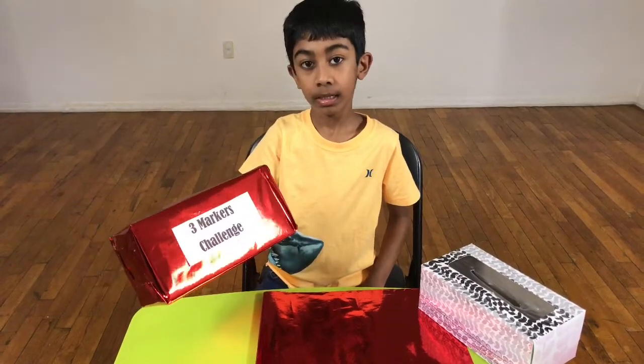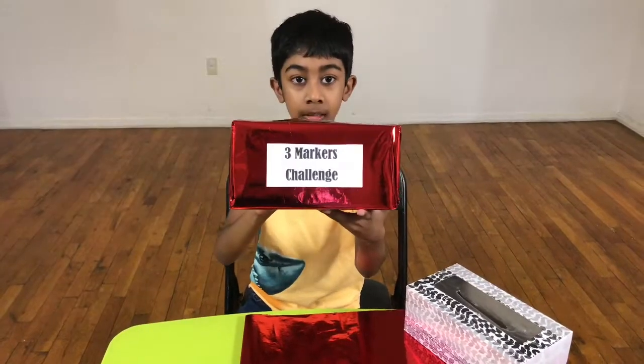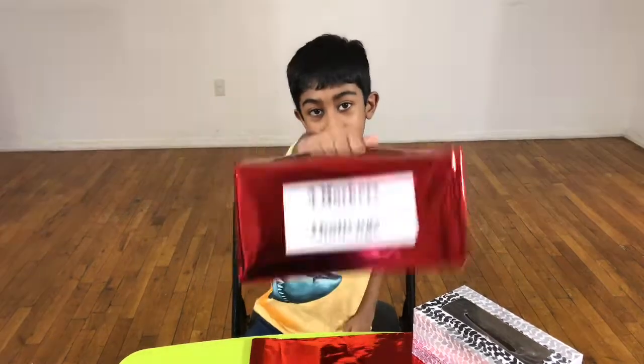And then it's going to look like this. I'm going to show you how to do the three marker challenge. Now let's do it! I have my sister join in to play the three marker challenge game with me. Hi!